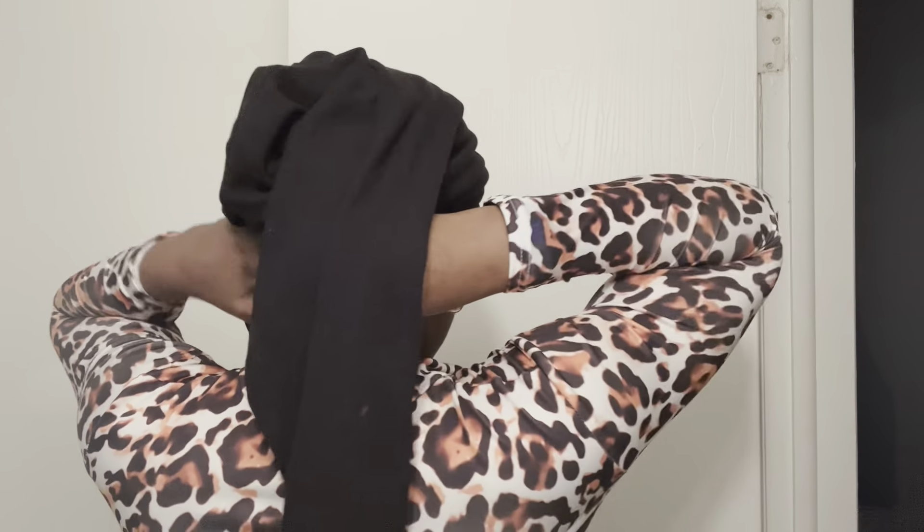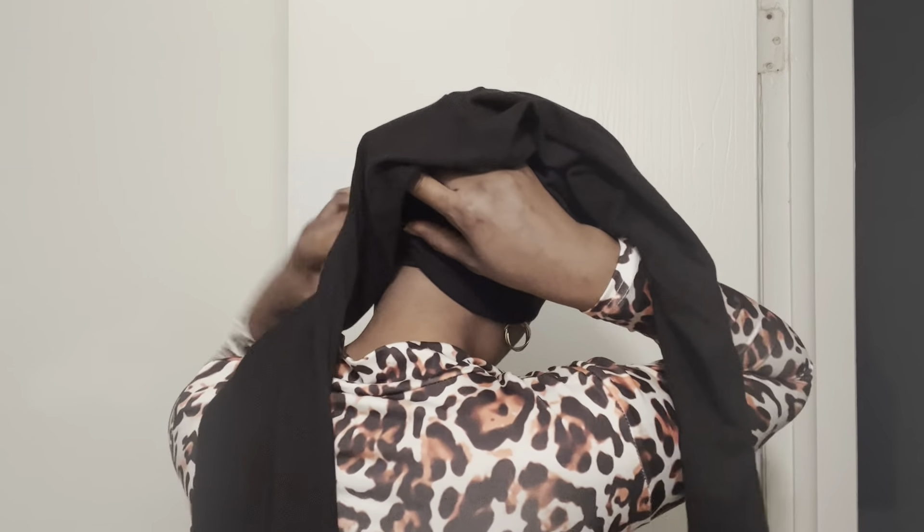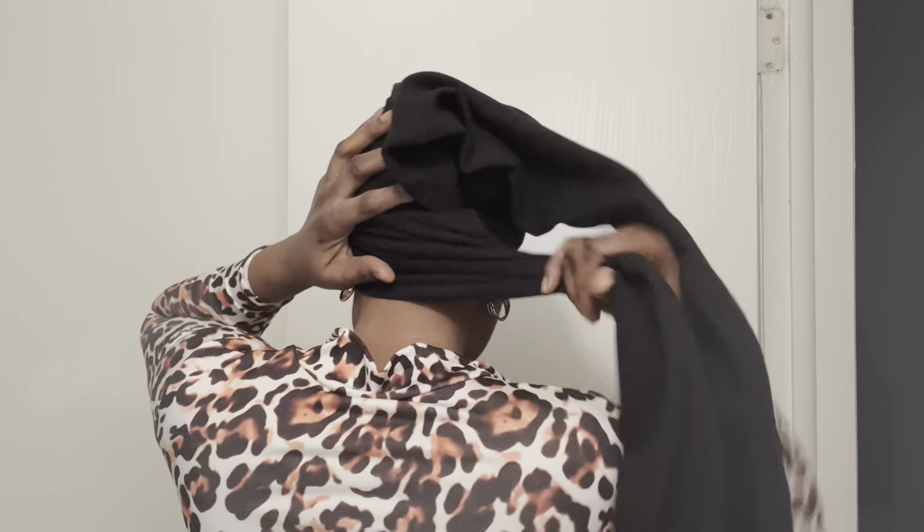I'm going to be showing you how to use your leggings to do the same style but in three different ways. You put on your leggings from front to front and from back to back, and then because the waist of the leggings is bigger than the size of the head, you want to pick it from side to side and tuck it in.